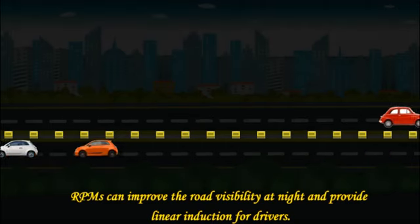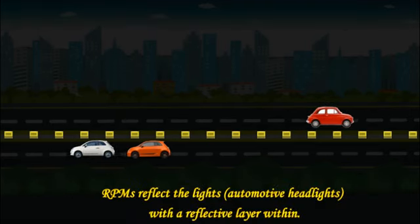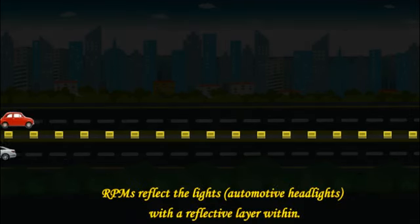Another advantage of RPMs is to improve road visibility at night. They also provide linear guidance for drivers. The markers reflect light using a reflective layer within, making the path visible at night.